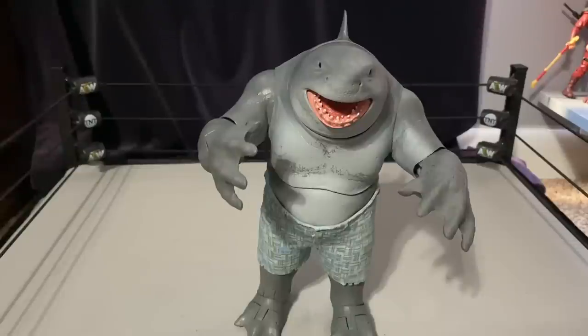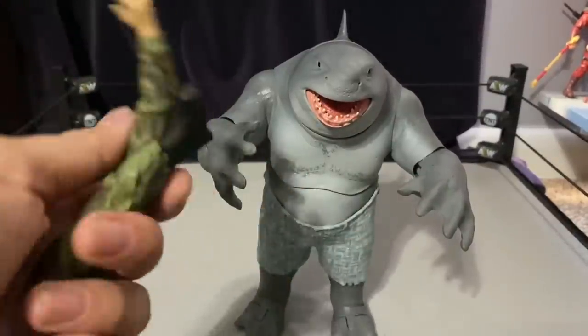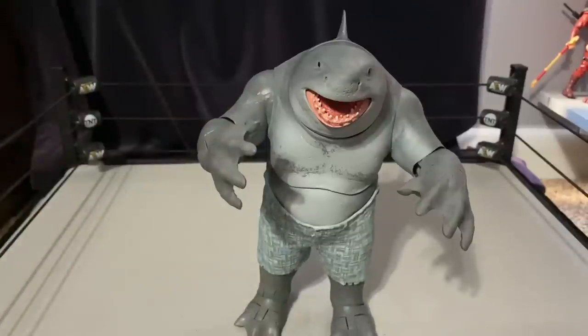A quick comment on the face — there's no blood on it. A lot of people are saying they just removed the blood, but the build-a-figure is the one that has blood, and it didn't look great in pictures anyway. Maybe in person it looks better. You could potentially swap heads between the two versions, or put the severed limbs in the build-a-figure's mouth and have the best of both.